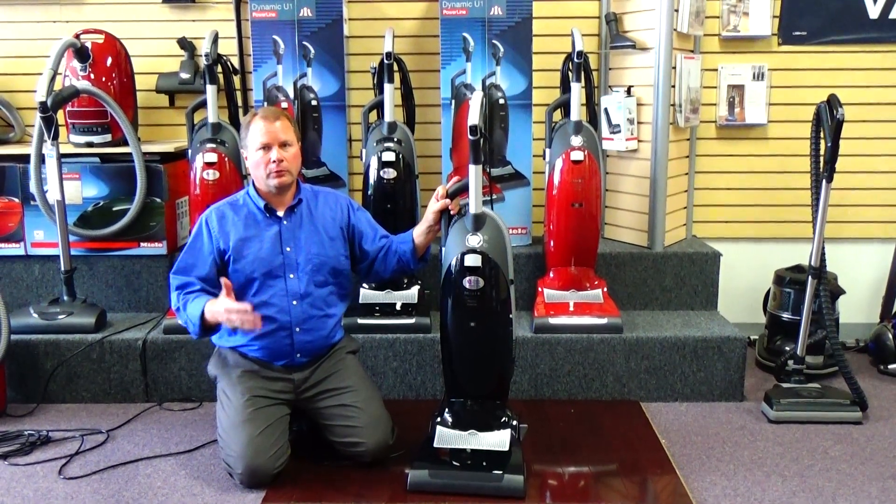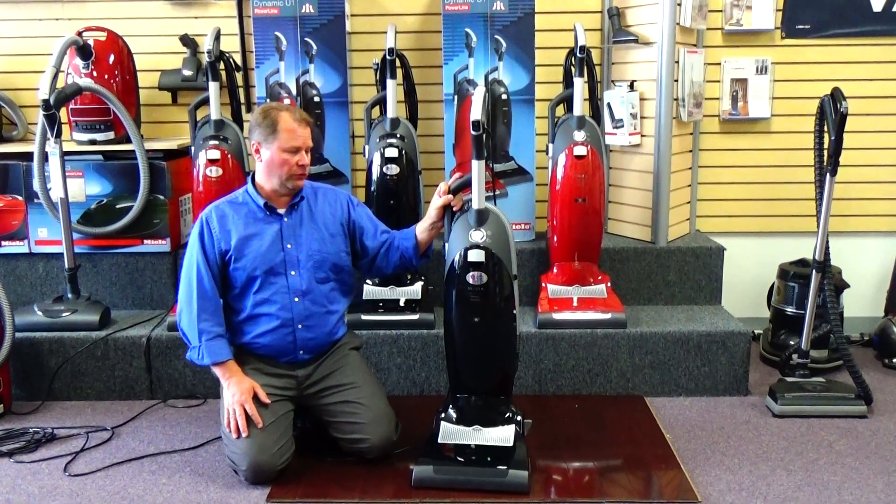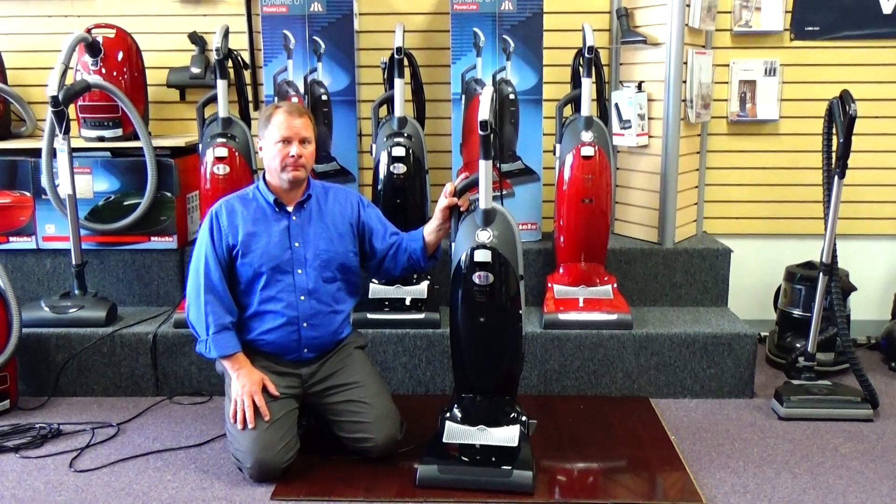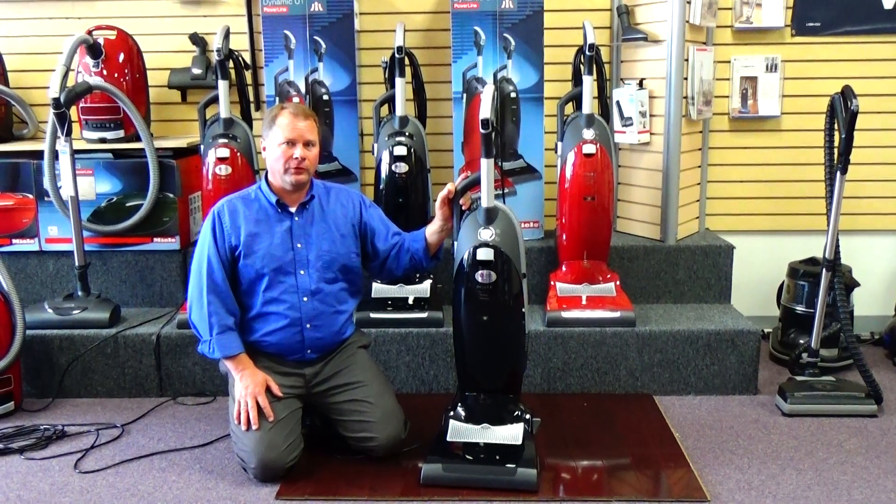It's very important to me that you get the right vacuum for your situation. We want long term happy customers — that's why we have those policies. Thanks for watching and we look forward to seeing you soon.